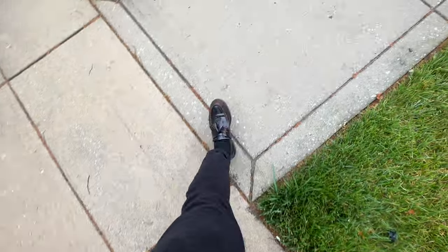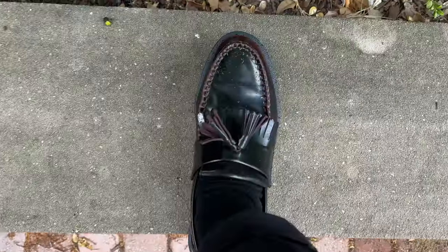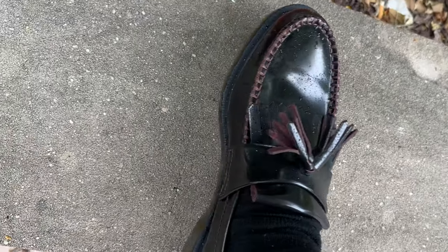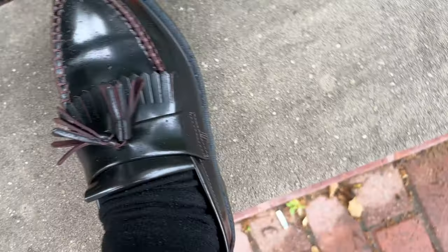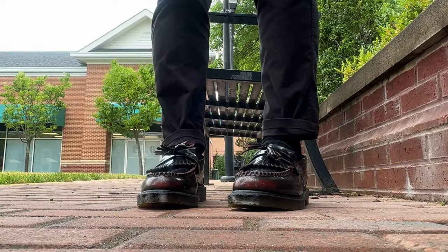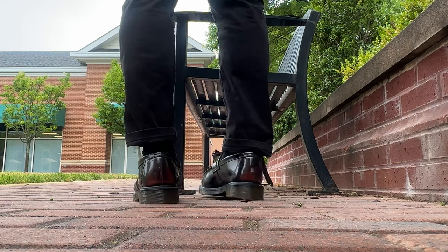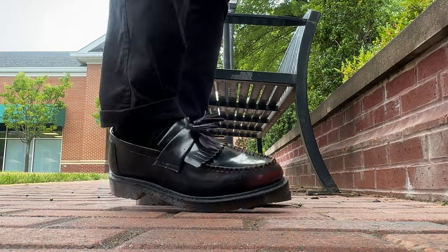That's the biggest thing about sizing. Also, the Adrians are a little bit more narrow — the toe box area is more narrow than the 1461s. So if you want to get a pair of Adrians, please go to the store and try them on, because ordering them online I don't recommend. But if you have to, go for it.